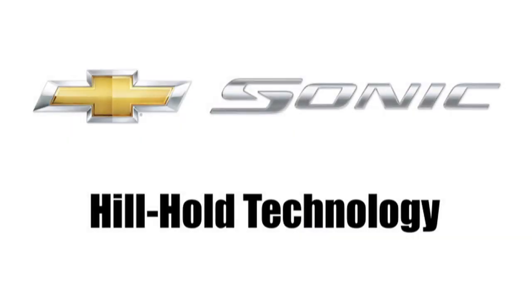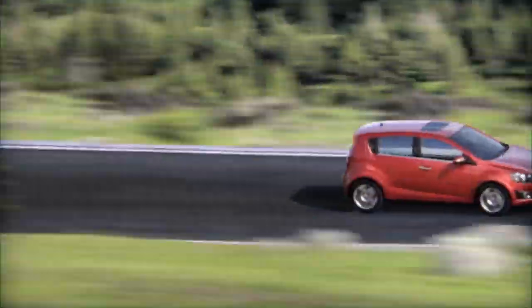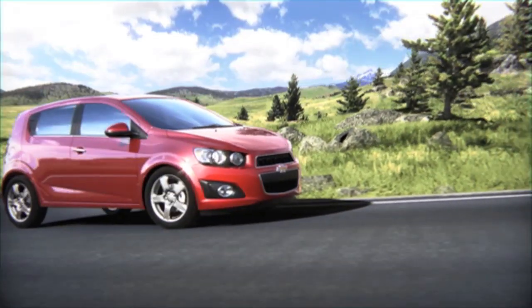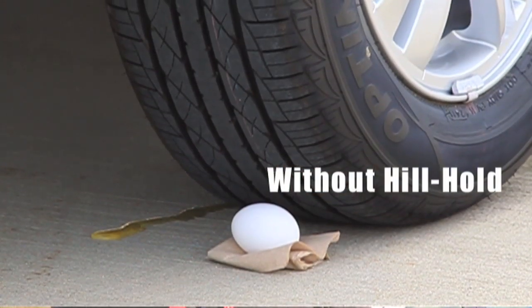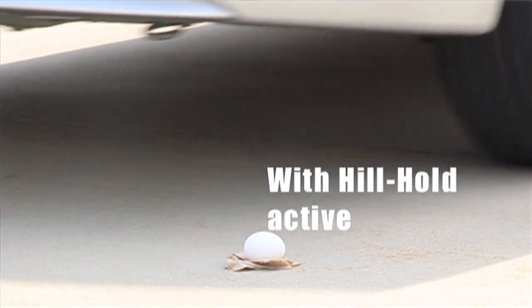My name is John Buttermore. I'm the lead development engineer for the 2012 Chevrolet Sonic. What Hill Hold does is it uses the chassis control system and our electronic brake modulator to hold the vehicle from rolling backwards, whether you're on a hill facing down or up, to make the driving experience of a manual transmission easier for both beginners and experts.